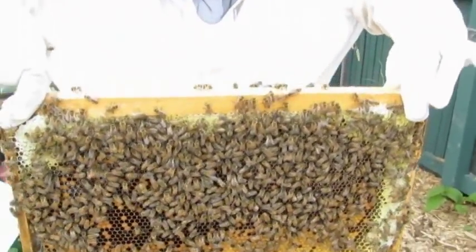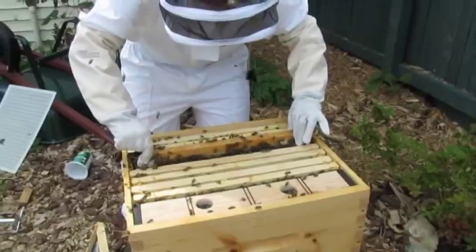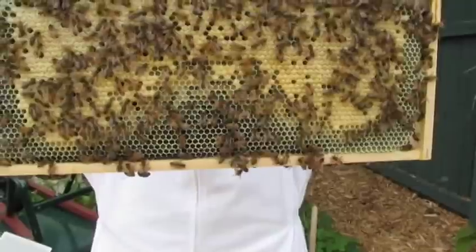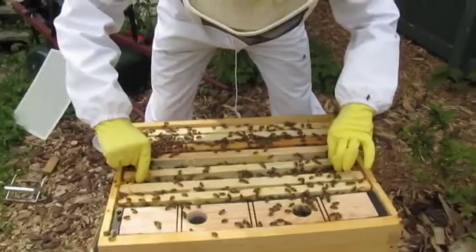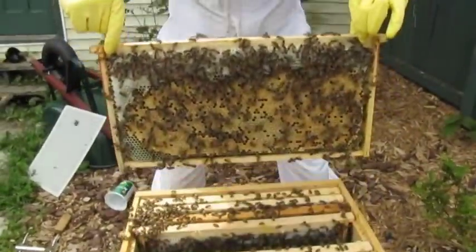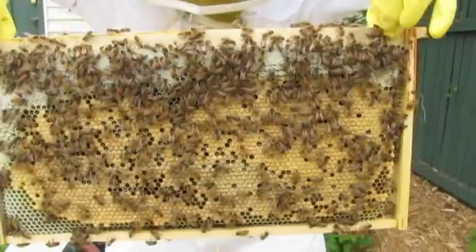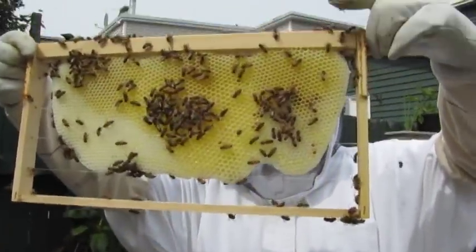There's nothing in there — oh, that's good honey too in the corner. Very heavy, really heavy. This one's pretty light, but this looks like brood on this side — brood and honey. That's a nice one. It's a mixture again. Looks really good to me. No problems there. That's incredible.